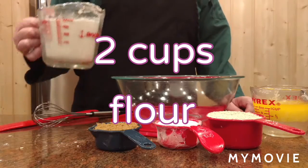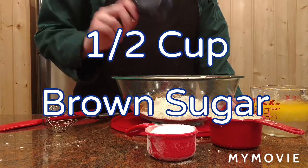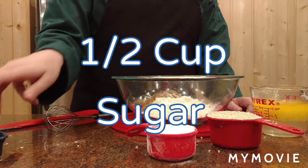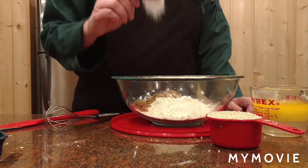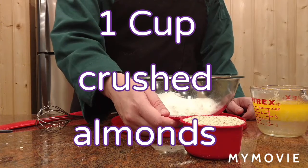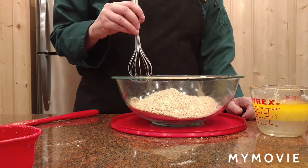Start out with 2 cups of flour, 1 half a cup of brown sugar, 1 half a cup of white sugar, and 1 cup of crushed almonds. And we mix the dry ingredients together.